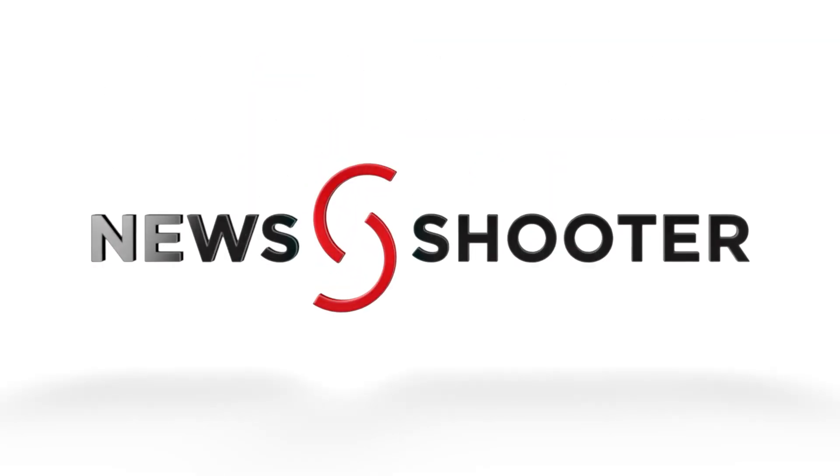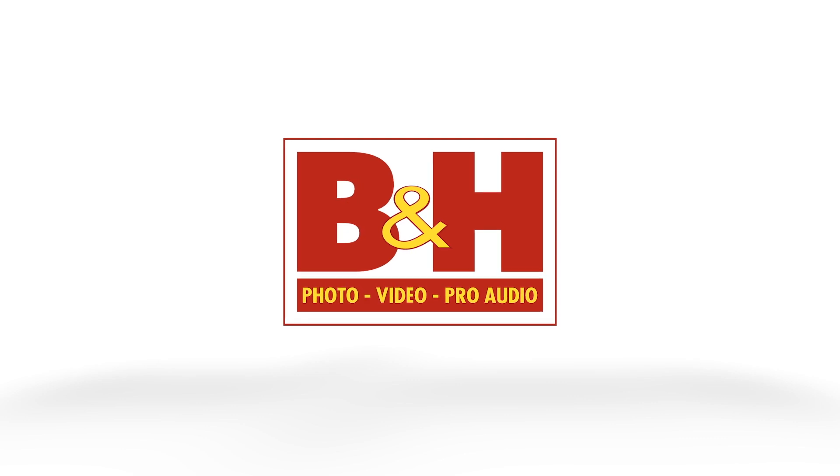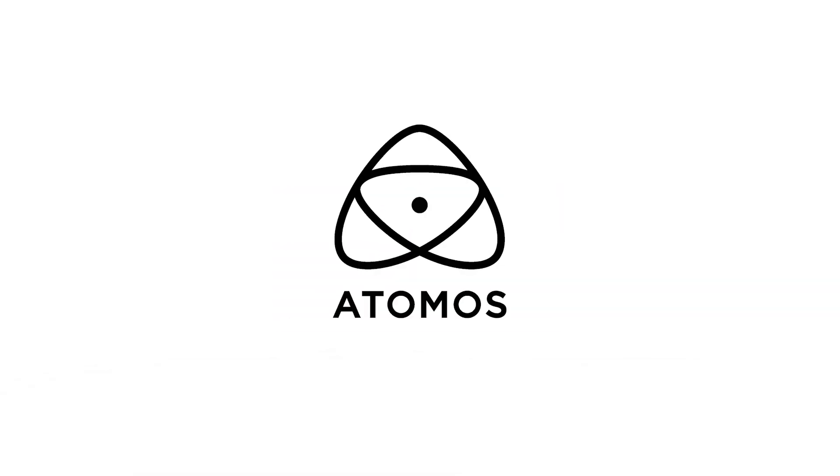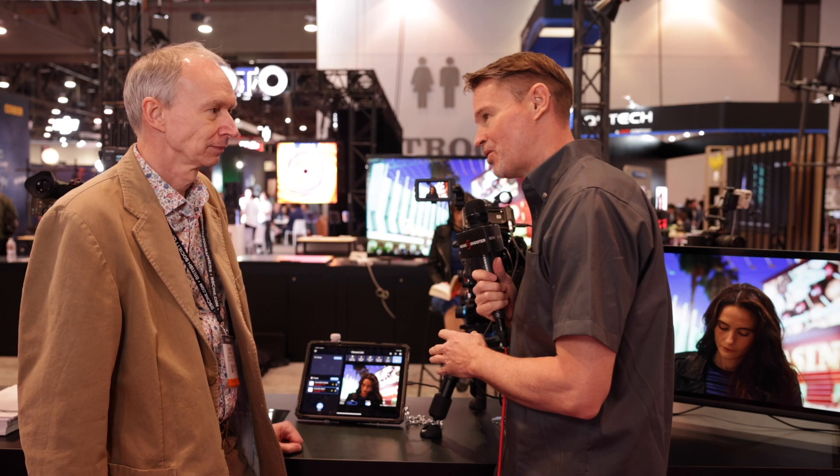New Shooter coverage of NAB 2023 is sponsored by B&H and Atomos. It's Matt here for newsshooter.com at NAB 2023. I'm at the Axun booth. This is the new CIMO SDI version, which is the next generation on from the HDMI.